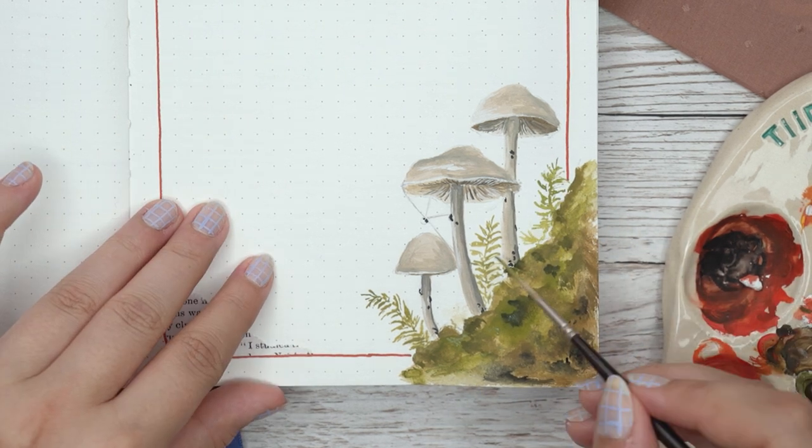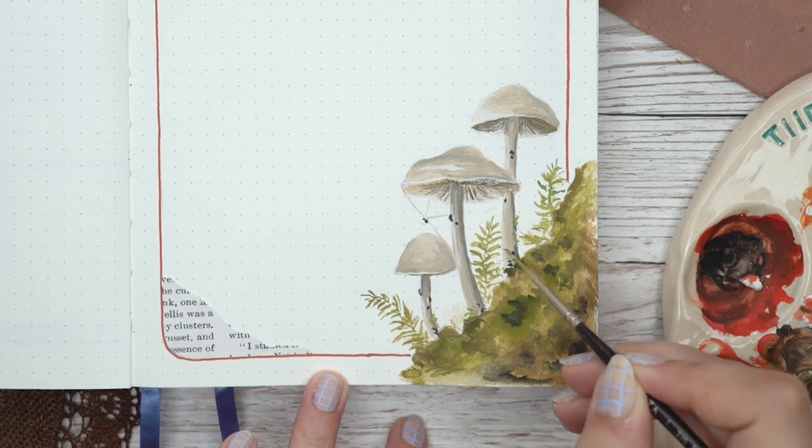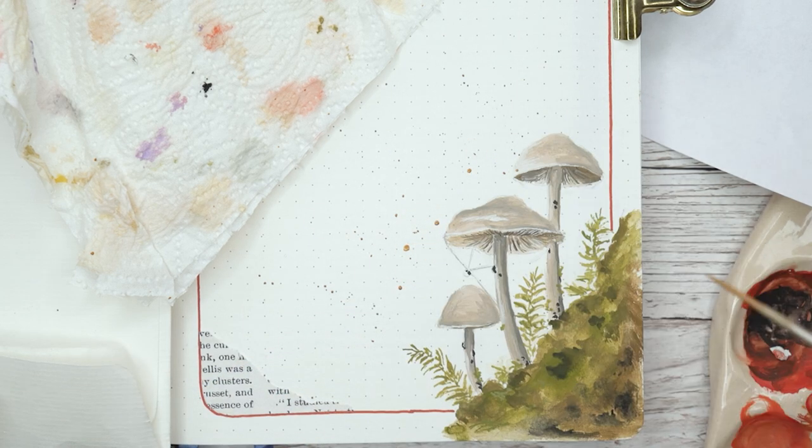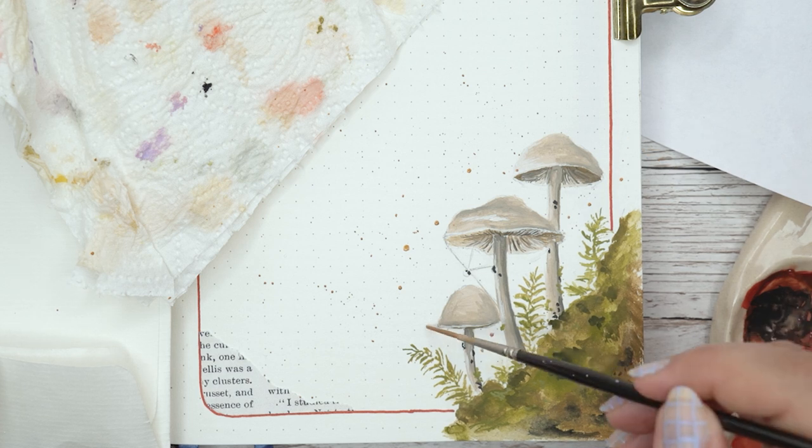As my last little detail I added sparkles to this page. You can see how I did it — I had to cover basically everything so I wouldn't ruin the whole table.